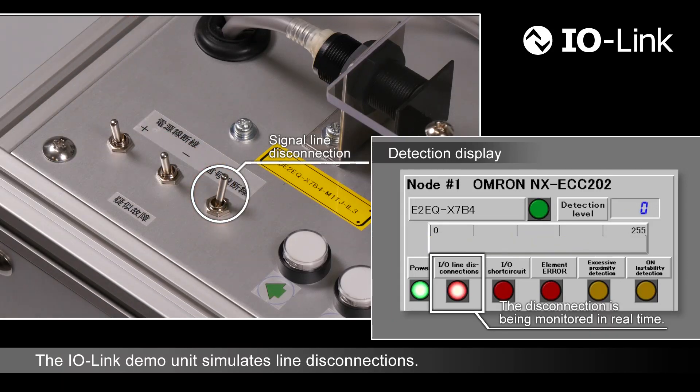Next, a signal line is disconnected. The demo unit also detects the disconnection in real-time. As you can see, the unit detects disconnections on both power supply and signal lines.